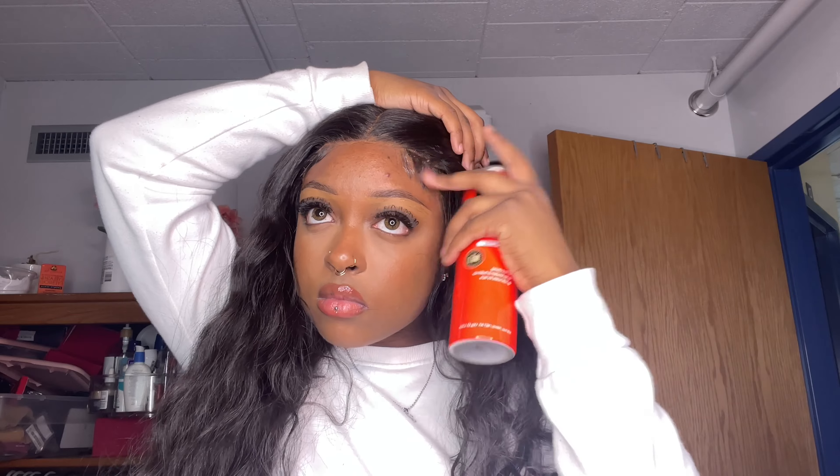I hope you guys notice that I'm giving you 360 views — I'm playing with the hair, doing all types of stuff, and this hair is not tangling at all. For the final product, all I'm going to do is take some water and brush the hair out, and that is pretty much it for the install.